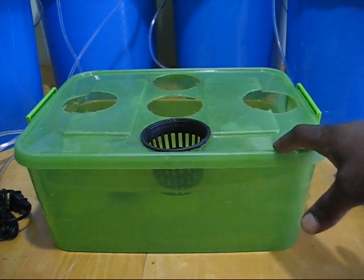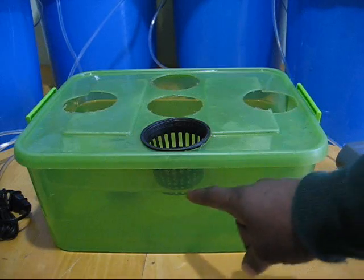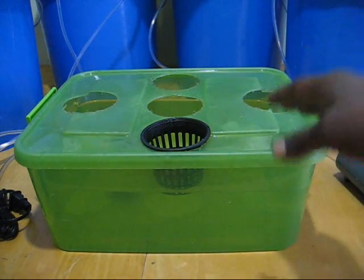First of all, you have your reservoir. Your reservoir can be pretty much anything that holds water — non-toxic or whatever.